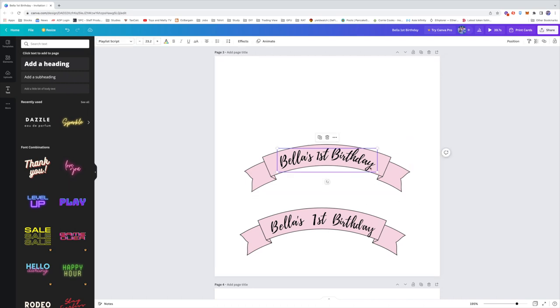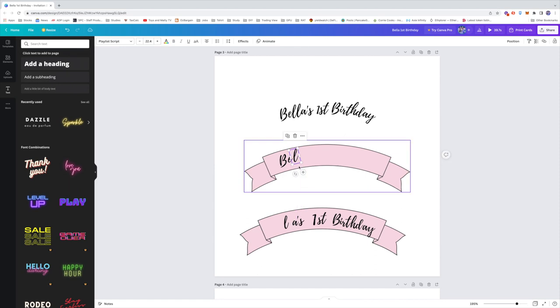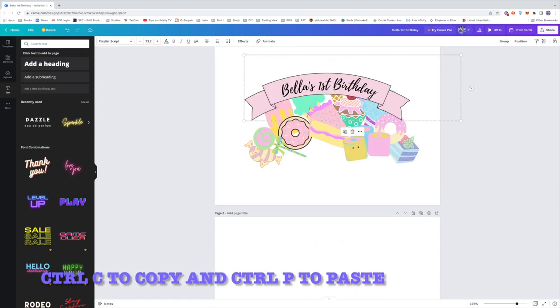Before I knew about that curve feature, I used to type each letter individually. You can rotate each letter by selecting the round arrow and then maneuvering the letters to how you want them positioned. Either way, after you finish, you can just copy and paste the banner and the fonts onto the picture you've already created.